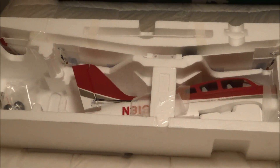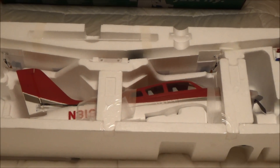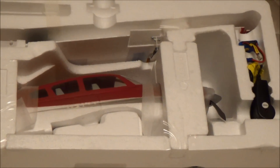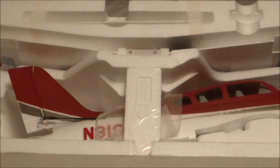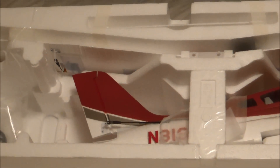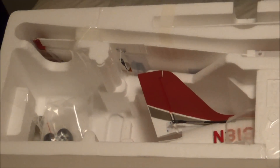So this is what it looks like inside the box. As you can see, everything is packed in there very neatly and nicely. It arrived in good condition, at least as far as I can tell. Let's take it out and confirm that.